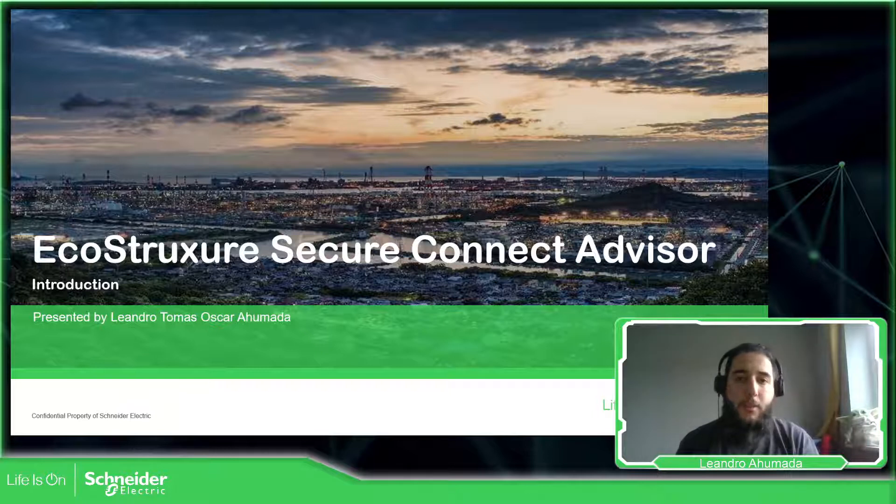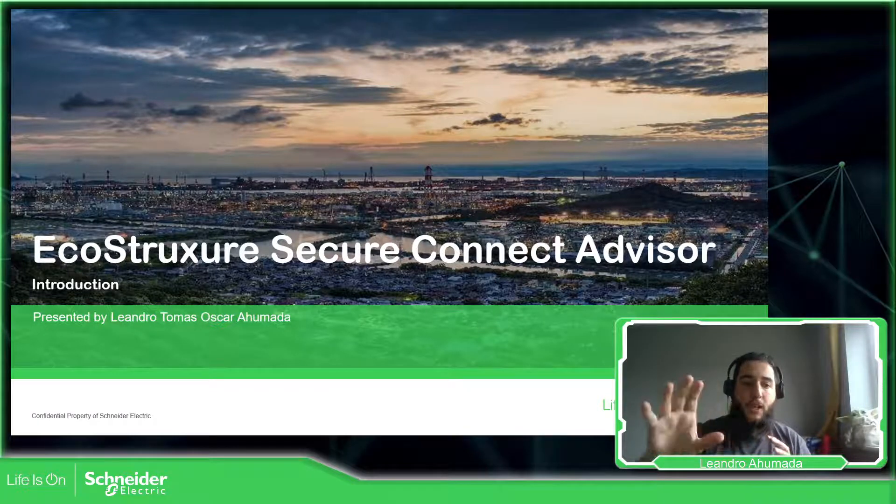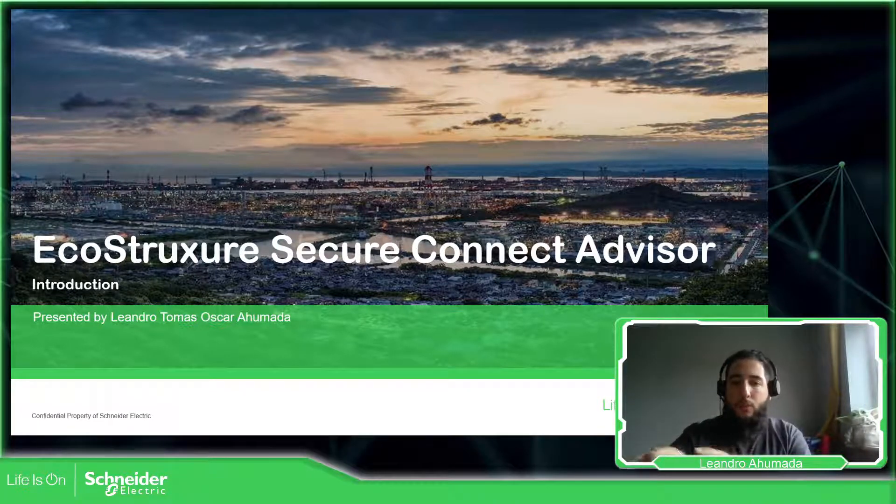Hello everybody, my name is Leandro Humada. In this video we're going to talk about the EcoStruxure Secure Connect Advisor. For those who don't know, this EcoStruxure Secure Connect Advisor allows you to connect remotely to one of our HMIs, and then you can connect to a different device that is connected to this HMI.